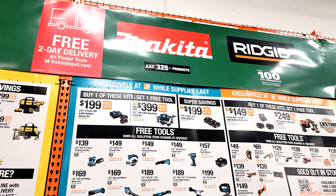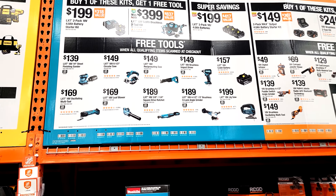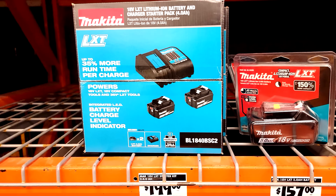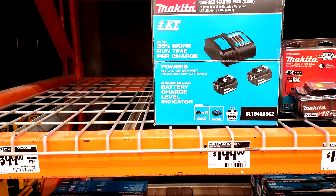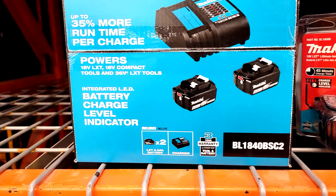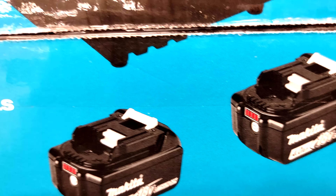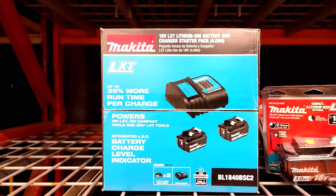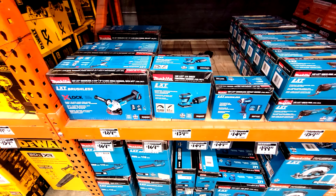Home Depot is also running Black Friday deals — buy one, get one free tool deals from Makita. They're operating the same as most of the other ones. Paving the road to getting that free tool deal: if you buy this battery starter kit here for $199, it comes with two 4.0 amp-hour batteries and the charger. Buy this kit for $199, and you get to choose from any of these other tools.